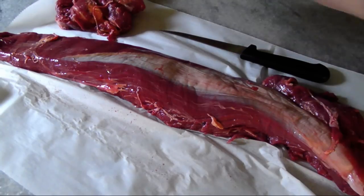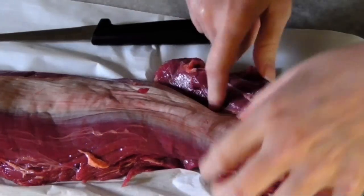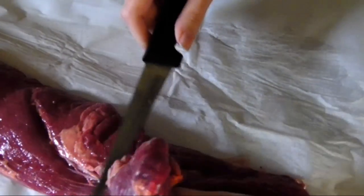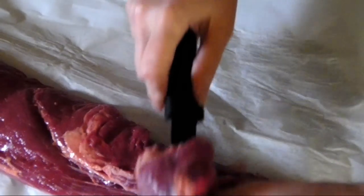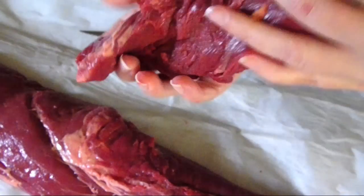Now to remove the head portion. On the side with the silver skin, the definition of the muscle is pretty clear. So I turned it over and, aiming towards the defined part on the other side, just followed along with my knife until the muscle was freed from the main tenderloin.